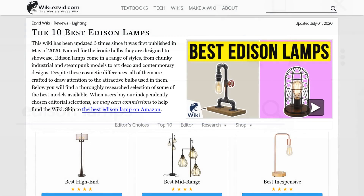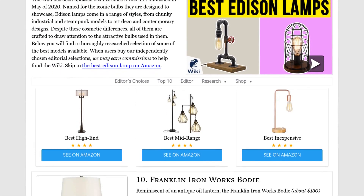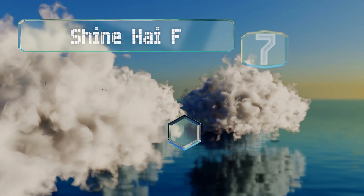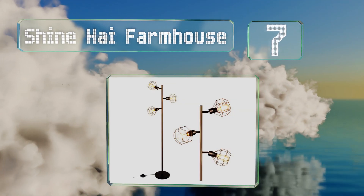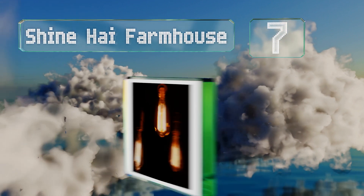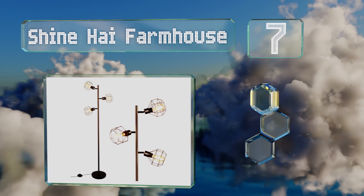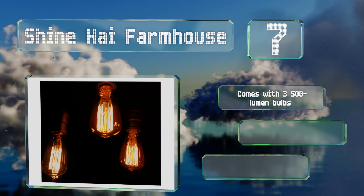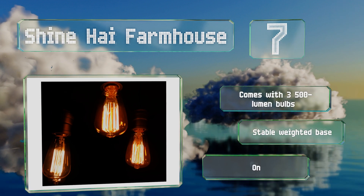At number seven, the Shine Hai Farmhouse has three swiveling joints allowing you to reposition each of the sockets. However, the shades are made from wire so you can't focus the light on specific areas. It comes with three 500-lumen bulbs and a stable weighted base.